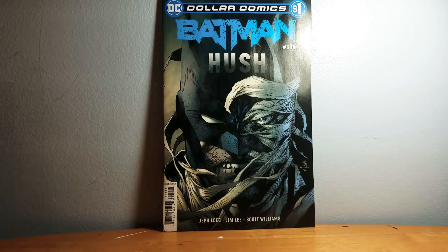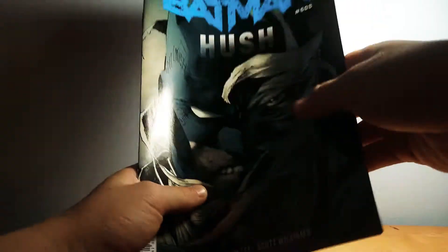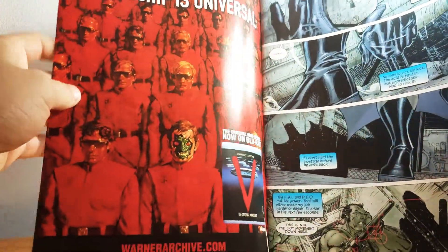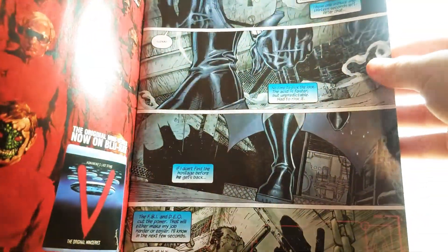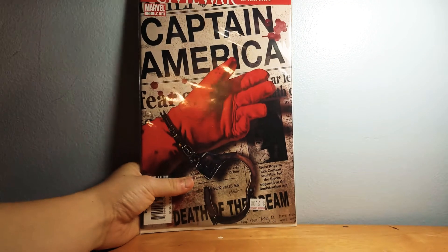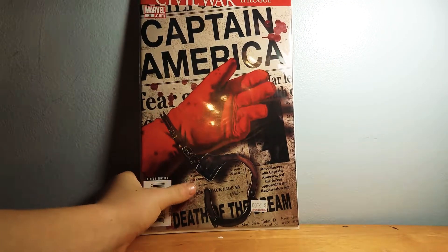There's Batman Hush. This next one I haven't read yet, so I'll have to find out — it looks pretty weird. There's a lizard guy in there — I forget his name — and then here's a World War Two Captain America. Really cool.